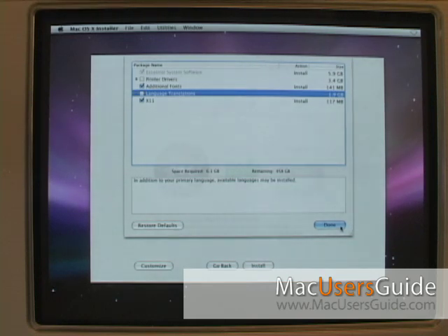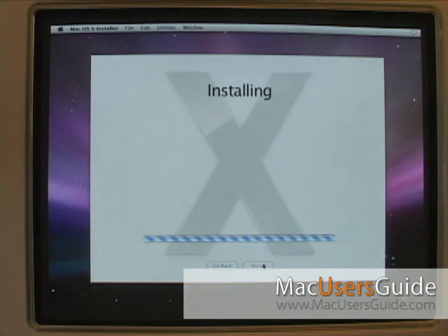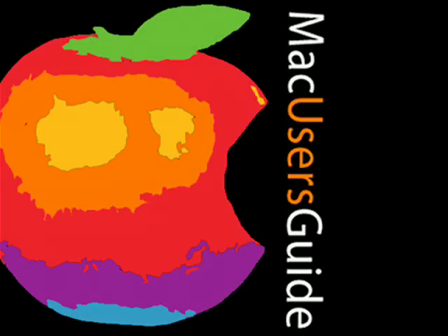Finally, click the Done button and then click Install, and you're ready to go. You can learn more about this and other tips at MacUsersGuide.com's help desk, or tune in every week to our podcast series.